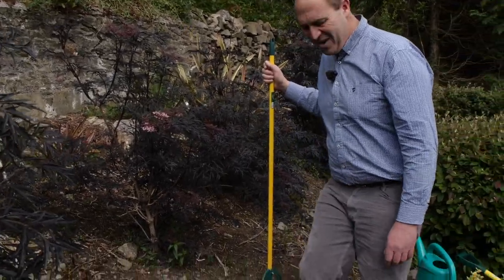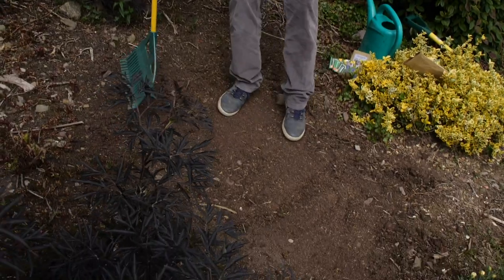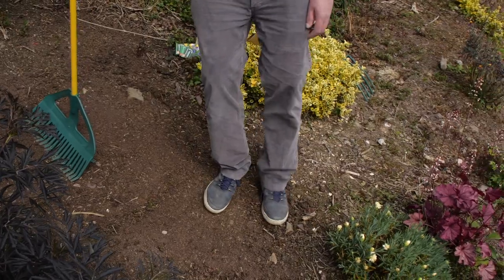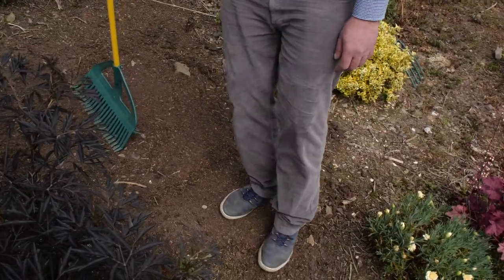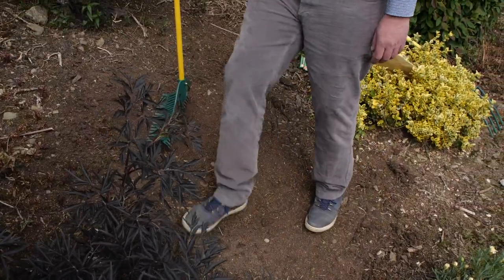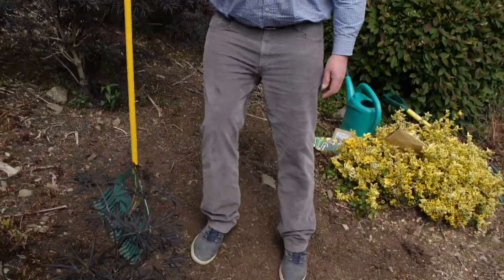Why do it before watering? Well, if I do a rain dance on wet soil, the soil and the seed will simply stick to my shoe and I'll be bringing wildflower seed mixed with soil into the carpet — and her indoors will be less than impressed!